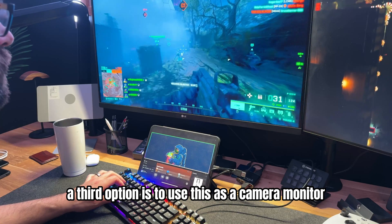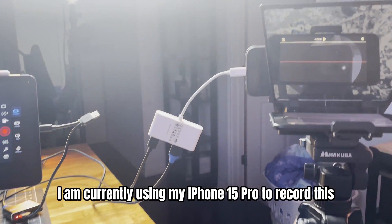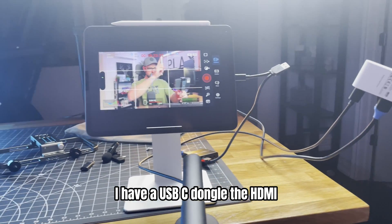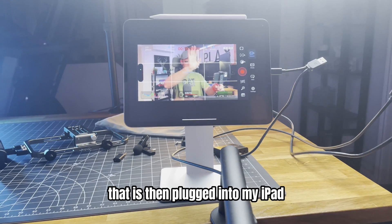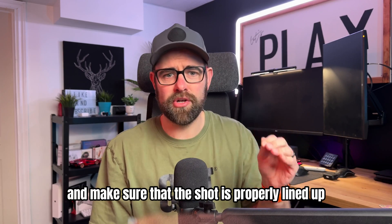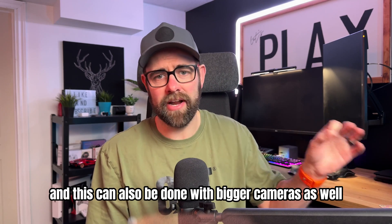A third option is to use this as a camera monitor. I am currently using my iPhone 15 Pro to record this — I have a USB-C dongle sending HDMI out to the capture card, which is plugged into my iPad, so I can see and make sure the shot is properly lined up. This can also be done with bigger cameras as well.